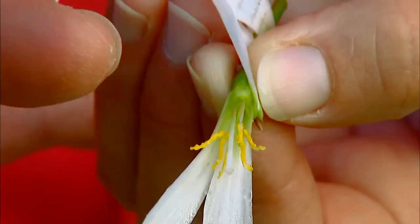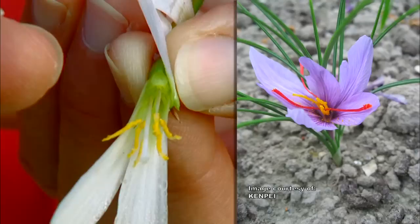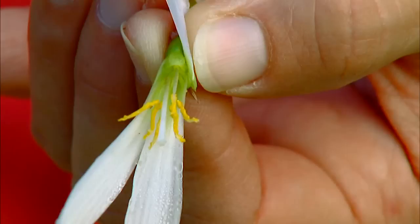On the saffron crocus, along that style there are three reddish filaments, and those little lobes are the part of the plant that's harvested for the spice — just those three little lobes. It takes 70,000 saffron flowers to collect just one pound of saffron spice, and that's why it is such an expensive herb.